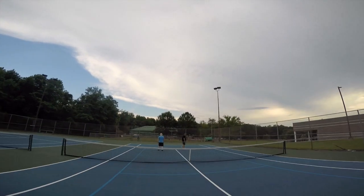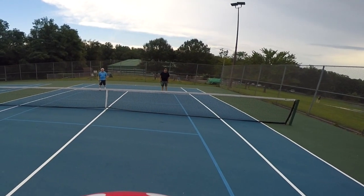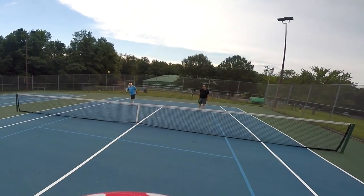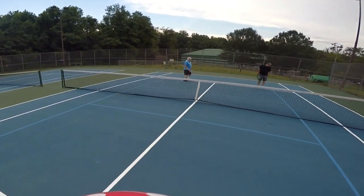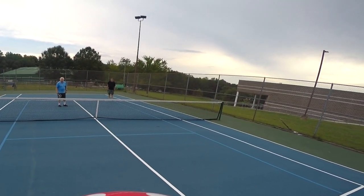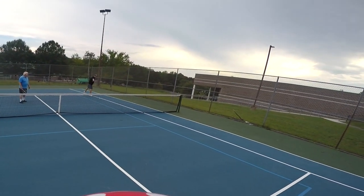You can only score when you're serving. Now I'm going to serve — my score is zero, their score is three, and I'm server number one on the right-hand side, serving to Andy. Underhanded — oops, it was out. So now my partner gets a second turn, and she will say the score: zero, three, server number two. Out again.